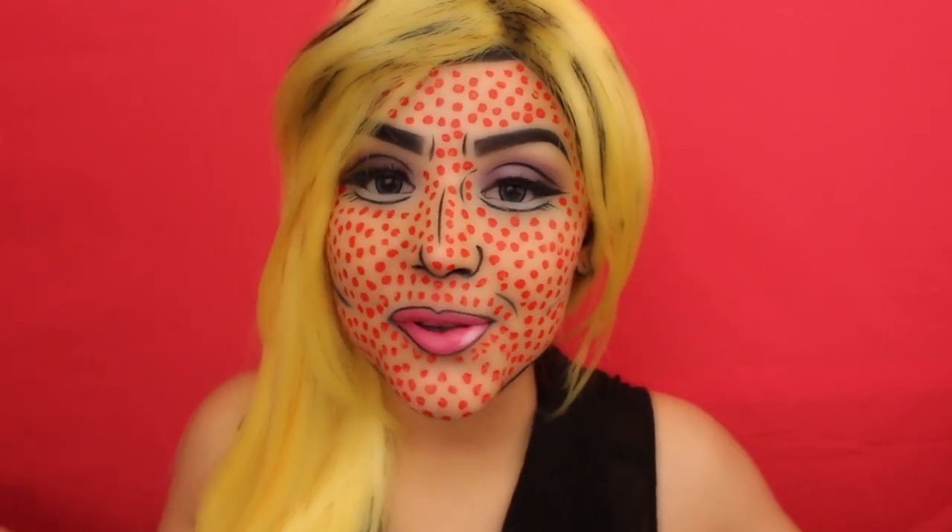Hey guys, it's Ashley, and today I'm bringing you a Halloween-inspired makeup tutorial. This was inspired by comic book slash pop art makeup, and I absolutely love the way it came out. I went all out, even put on some contacts. I hope you guys will like it too, and if you have any other requests, feel free to leave them in the comments down below. Let's go ahead and jump into the tutorial.